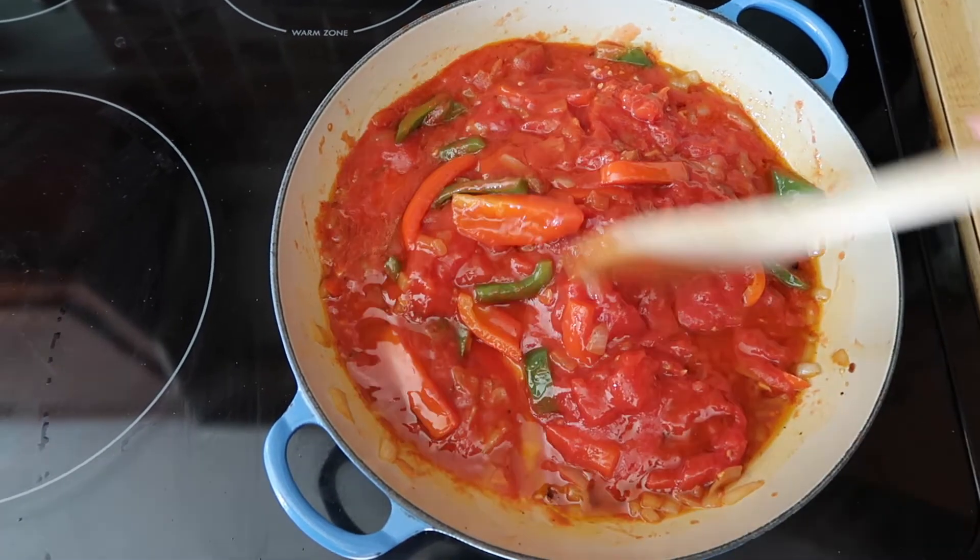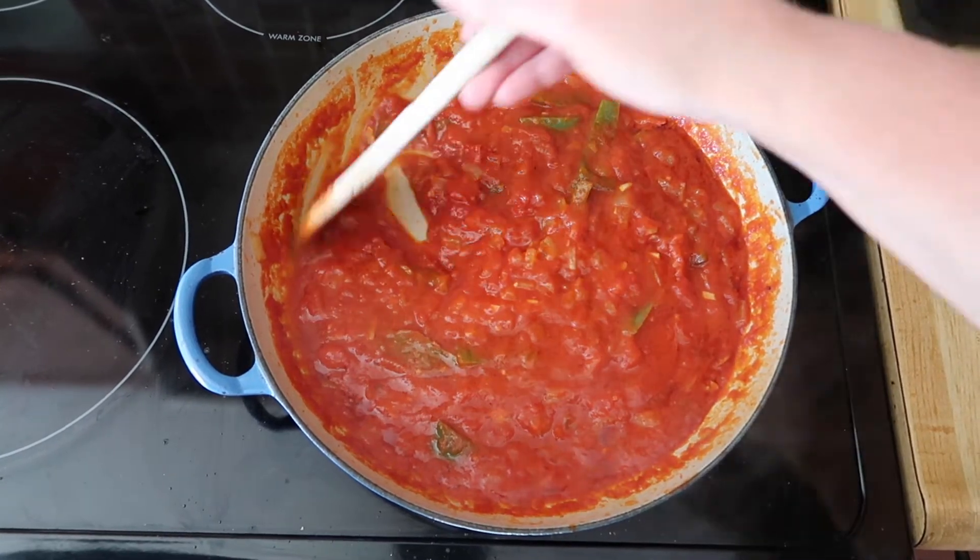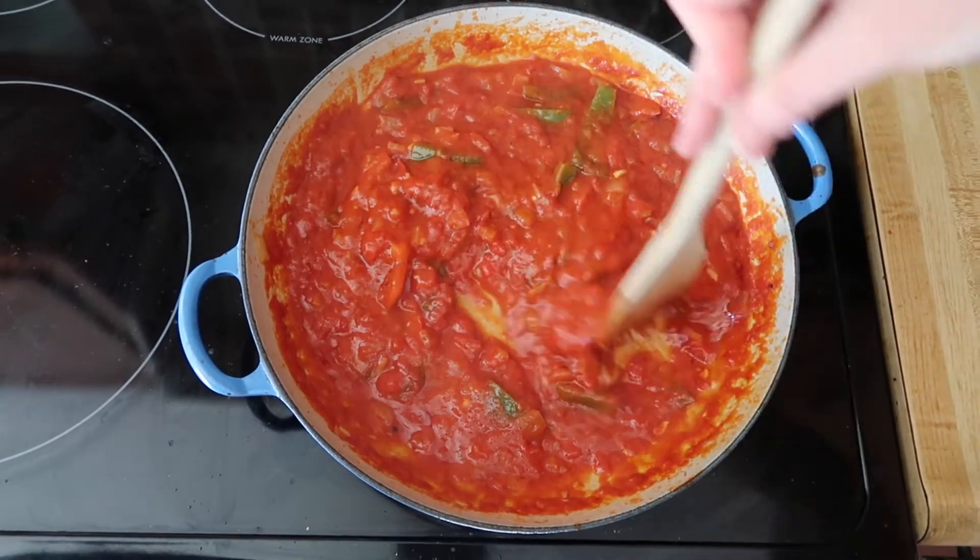It smells so good — I wish you could smell it. It's been about 10 minutes. I've been cooking this uncovered, and you can see the sauce has thickened up nicely.